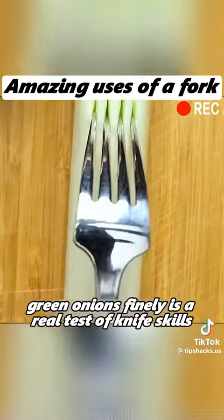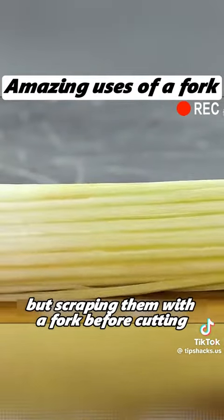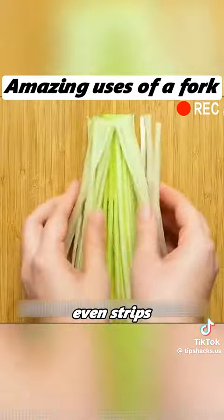Slicing green onions finely is a real test of knife skills, but scraping them with a fork before cutting can give you fine, even strips.